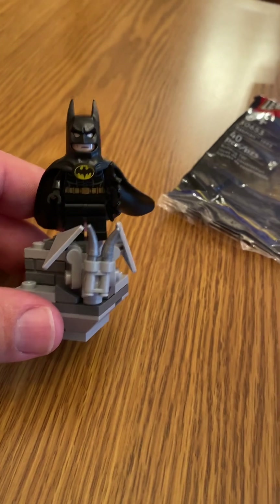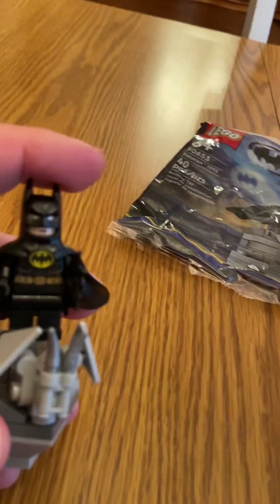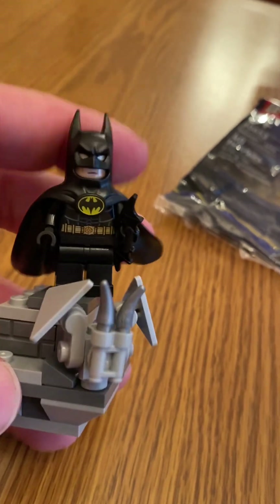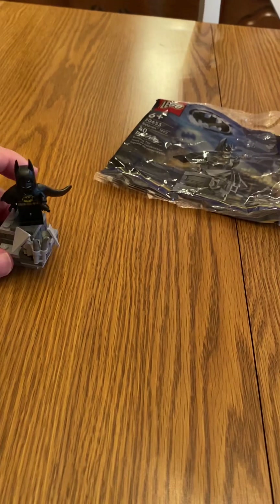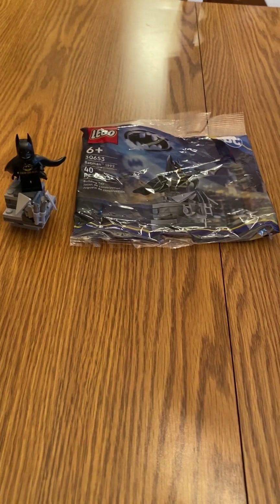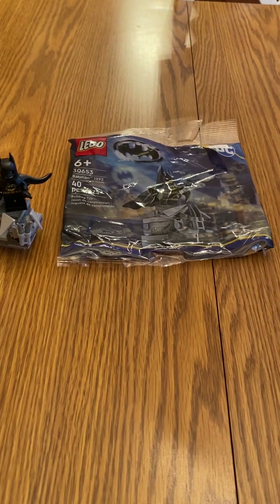I think it's pretty cool that we're getting an '89 Batman — or they call it '92, but this is Batman '89, so I don't know why they're calling it '92. It's cool that we're finally getting Michael Keaton's version in LEGO form. Hope you guys are enjoying this review — let me know in the comments if you have this polybag. It might be a little scarce to find, but thanks for watching and I'll see you guys next time.